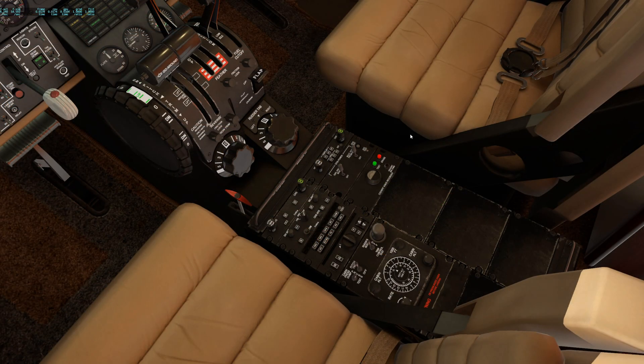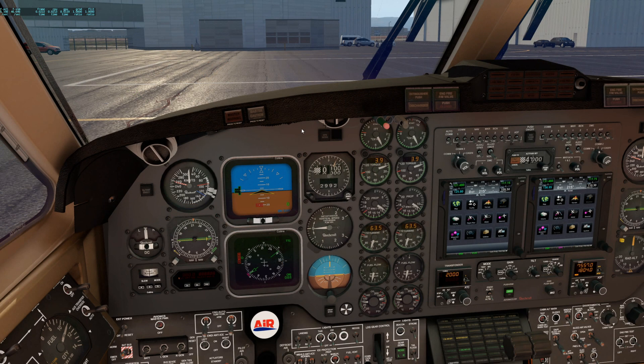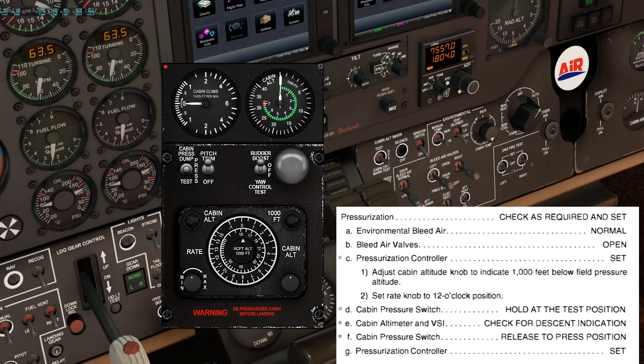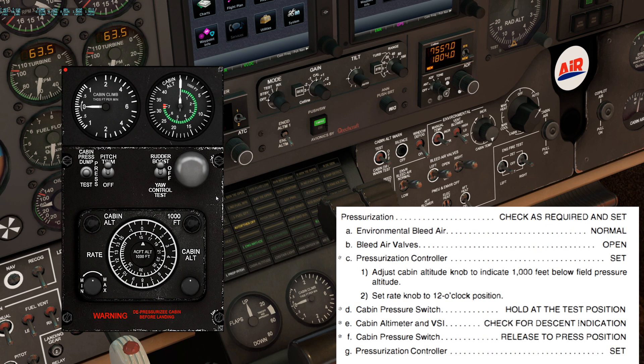The next system check will be the pressurization check. I recommend using the 2D panel of the pressurization panel for ease of use. We will start by moving the environmental bleed air switch to normal, then the bleed air valves to open. On the pressurization controller, adjust the cabin altitude knob to indicate 1,000 feet below pressure altitude. Since we're at sea level, I'm going to set minus 1,000. Set the rate knob to the 12 o'clock position.